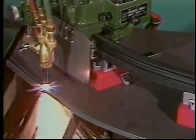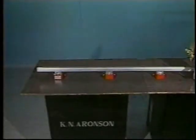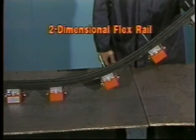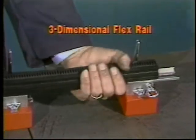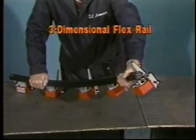It cuts up to 4 inches thick. The key to the IK-72T's versatility is a choice of three rails that Kuike Aronson offers, which provide smooth travel and machine stability. An extruded aluminum rail for straight-line cutting in the flat, vertical, or horizontal positions. A two-dimensional flex rail that bends to curve around the inside or outside of a tank or vessel, and a three-dimensional flex rail that bends and twists for such applications as cutting a manhole in a spherical vessel.